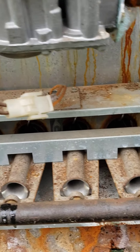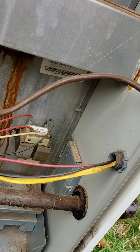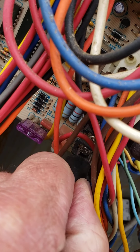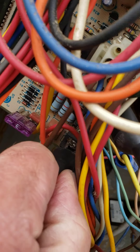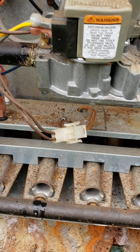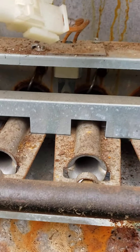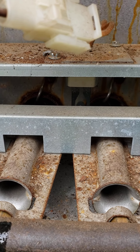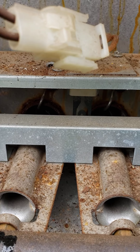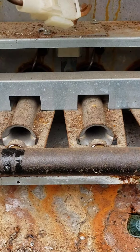There it is. Hold on just a second, let me get it on there good. That's got the problem — I didn't have a good connection. We're right in there on the terminal itself now. We should do it. We should get that glow up here in a moment.